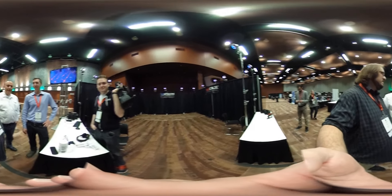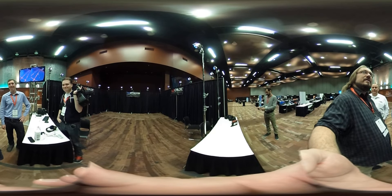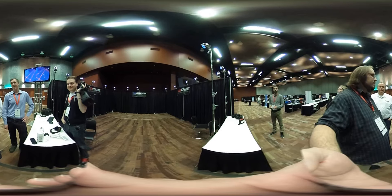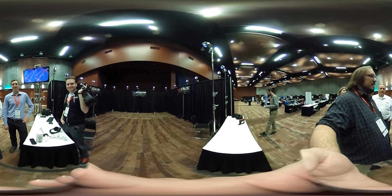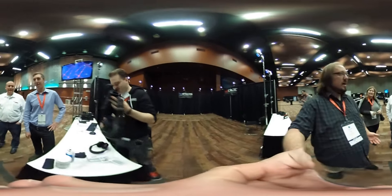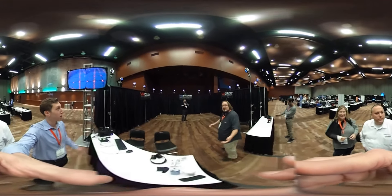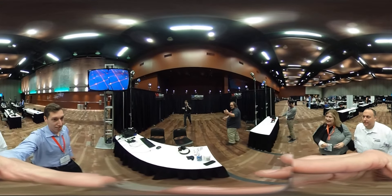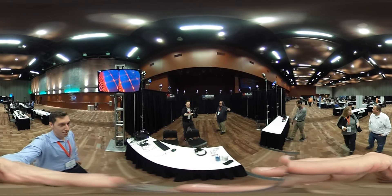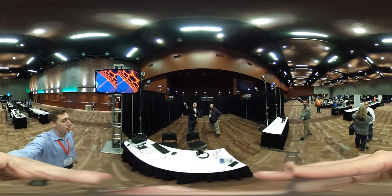We're recording 360 video. We're here at CVR 2015, hanging here with VRcade, and I'm gonna try it for the first time. I think it's gonna be my human tripod. You can either hold it up, hold it down — I'm gonna hold it here so they can see. People can see what's going on outside as well.